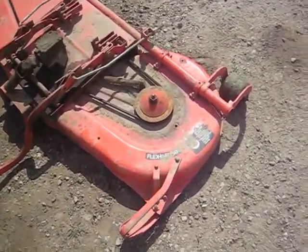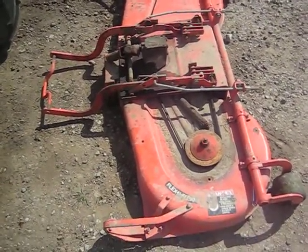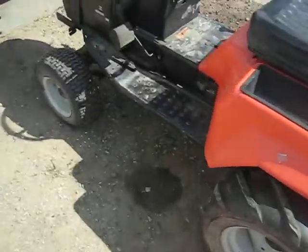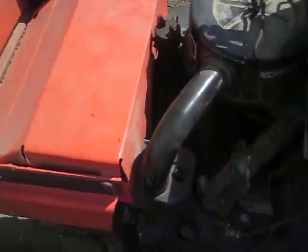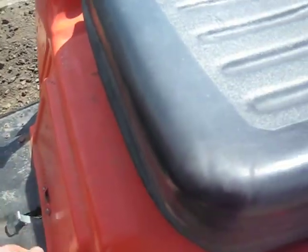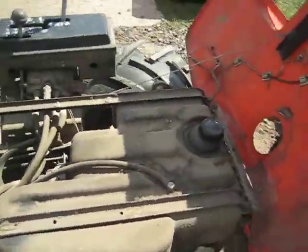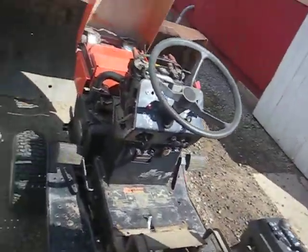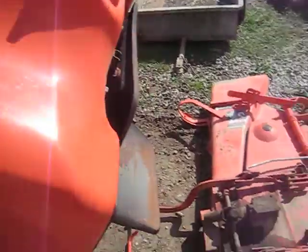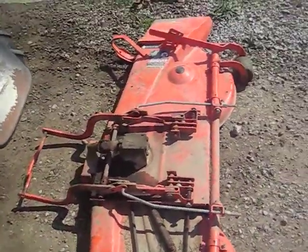One bad thing about Ariens tractors is, besides being over-complicated and hard to work on as far as space — getting your hands into particular places. There's not a whole lot of space to work on anything. They're a great machine, nothing wrong with them besides maybe a little bit of assembly line design, where mechanics and maintenance isn't really much of a consideration.